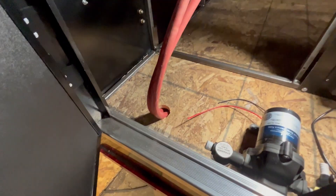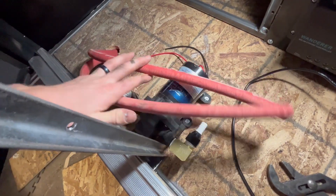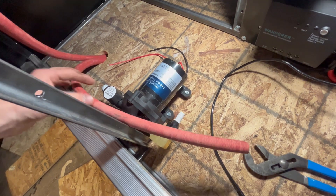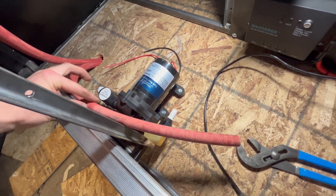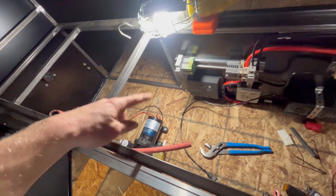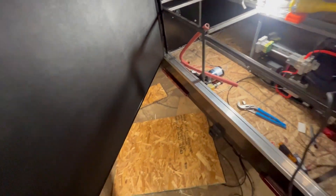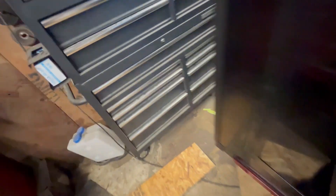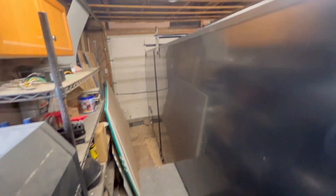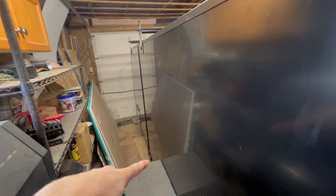We got water lines now. Gotta hook these up to the pump — one's the supply water coming in, and then it'll go through the pump, and the high-pressure side will go to the sink. It'll also go back out on that line to the spray port where you could wash something off, and eventually I'm gonna have a shower there. Then we'll have pressurized water right there.